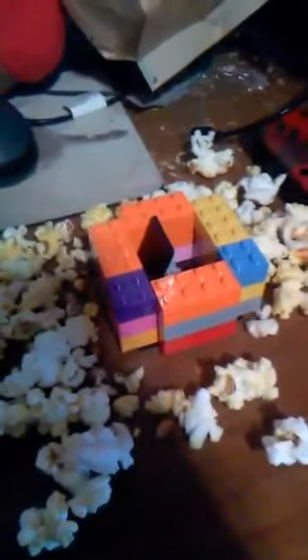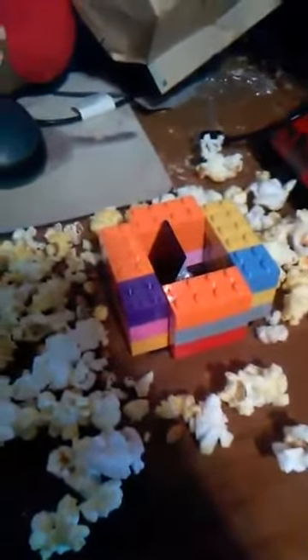There is proof that popcorn is magic. First we just need to dump some onto the table. Alright, see all this popcorn? Now, I'm going to turn the middle section into a Lego chamber with an SD card. See, I told ya. Popcorn is magic.